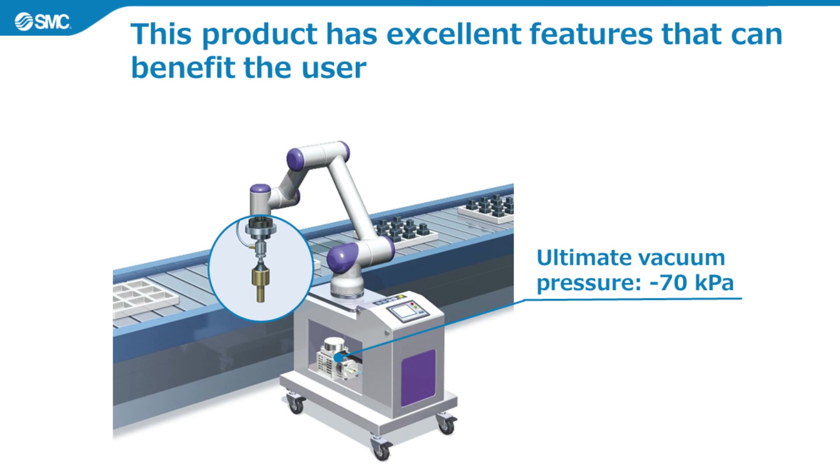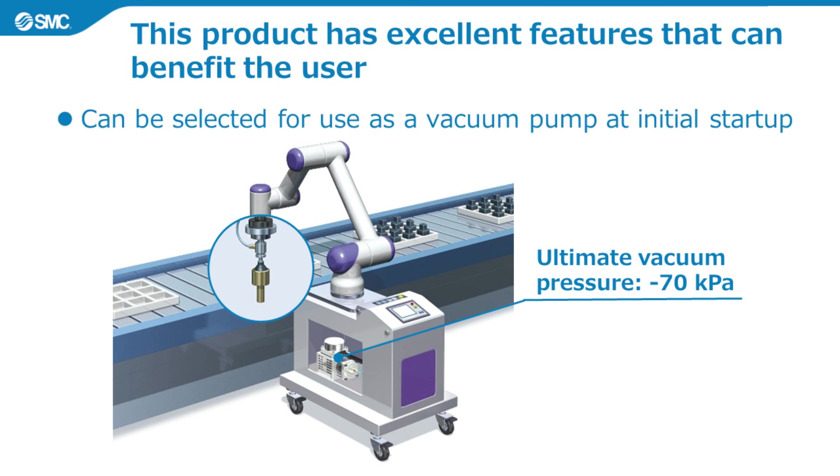The third feature is that it can be selected for use as a vacuum pump at initial startup. This enables vacuum pads to be used without using a vacuum ejector. It has an ultimate vacuum pressure of minus 70 kilopascals.